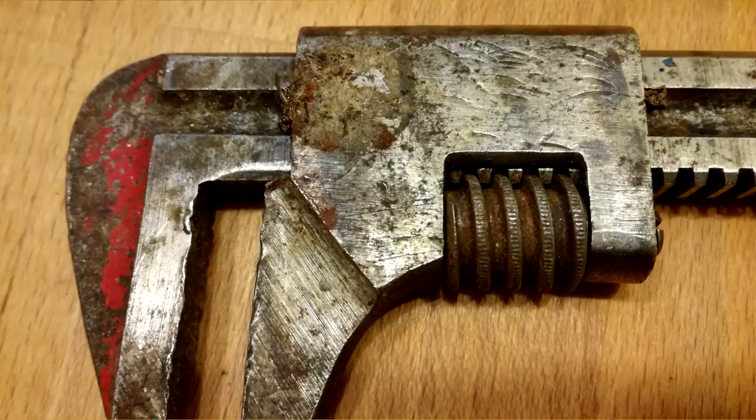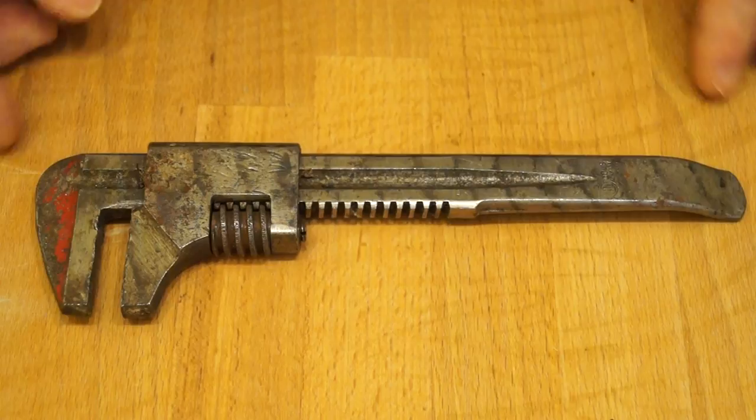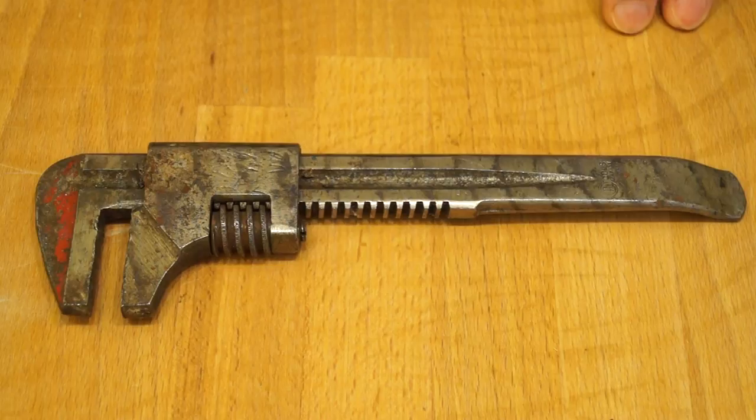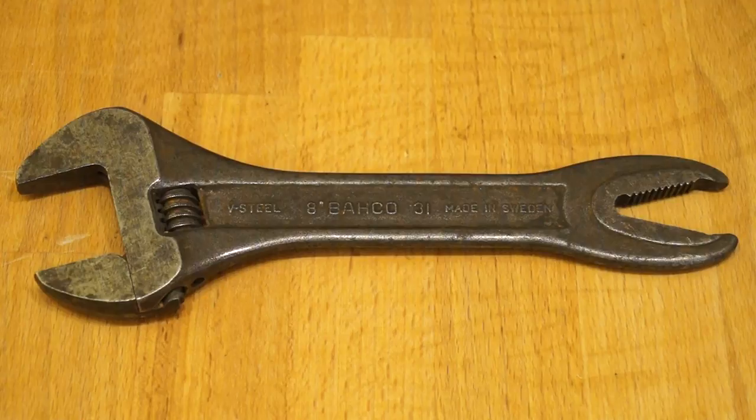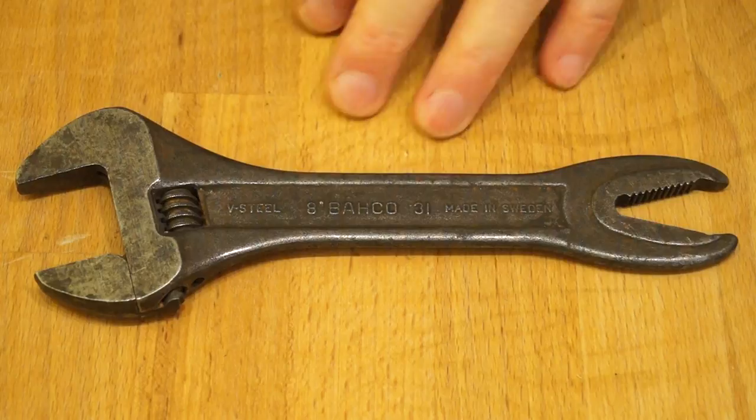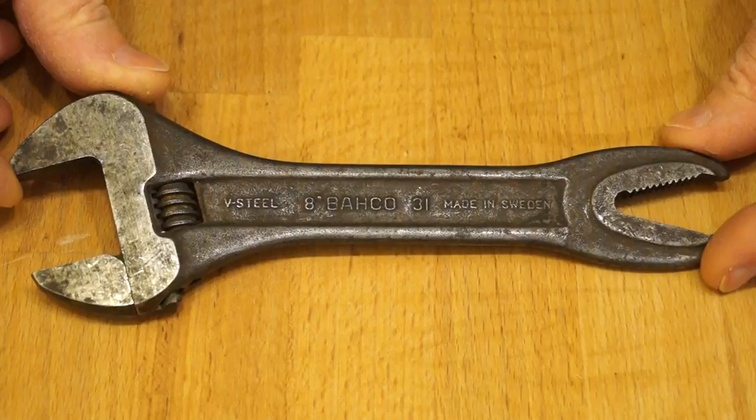This rather old and battered spanner used to belong to my late father. As you can see it's quite an interesting design and it got me wondering if I could find any other interesting old spanners out there. It wasn't long before I came up with these two little fellows here. Today though we're going to be taking a look at this fellow. One of my viewers did actually suggest that I review a Barco adjustable wrench like this one, and looking around to see what I could find, I came up with this.